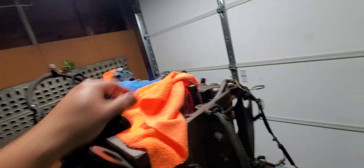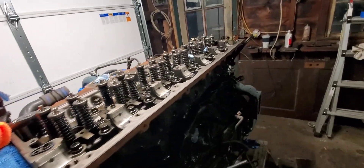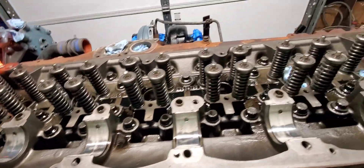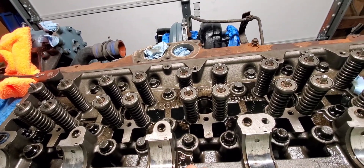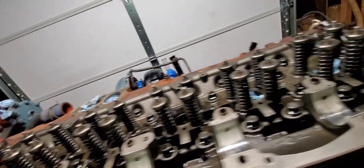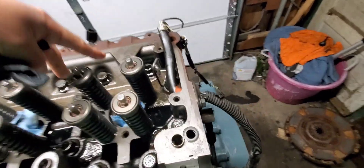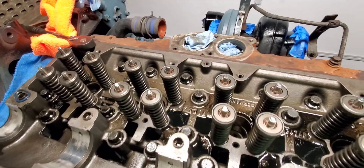It's like three in the morning, I can't sleep. I want to see the damage on this. I've just been thinking about it. I'm gonna try to position the camera somewhere while I'm taking the bolts off. We gotta take off all these bolts — a lot of them. I think there's 32 if I'm not mistaken.